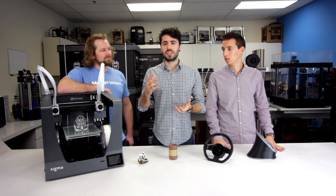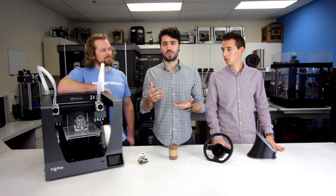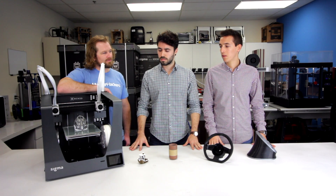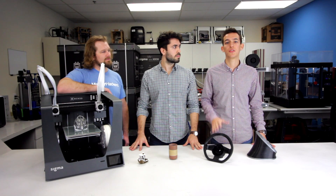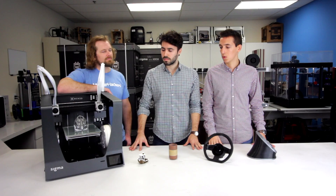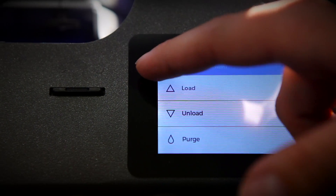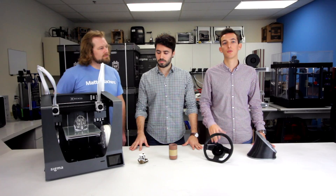The fans will turn off or on depending on the temperature conditions. Another feature we changed is that we redesigned the aesthetics of the machine — we changed some colors that look a little bit more professional. The key point is the new LCD screen: it's a capacitive touchscreen, so that offers a flawless user experience.